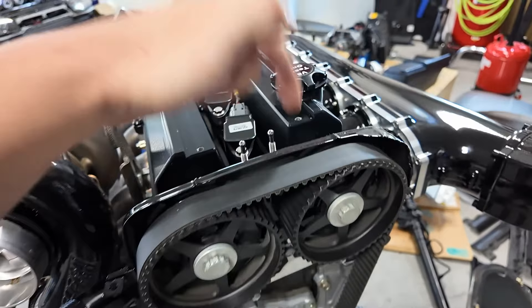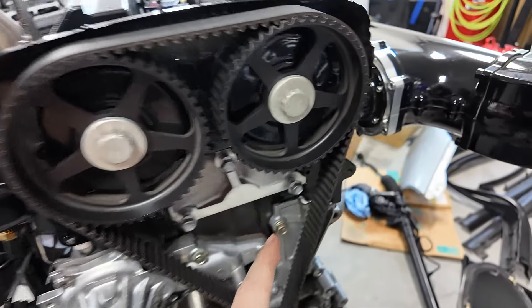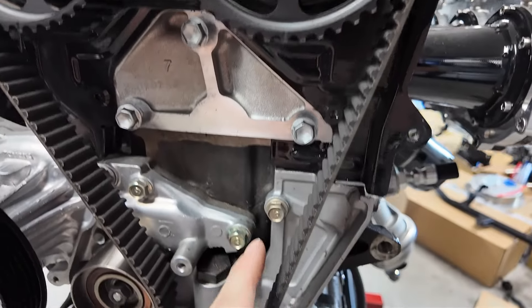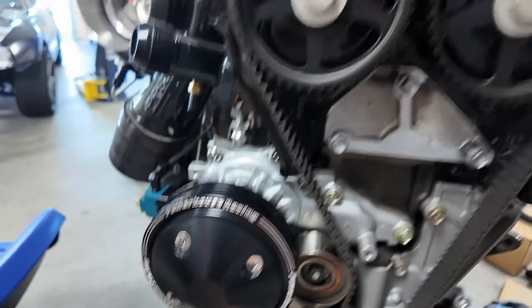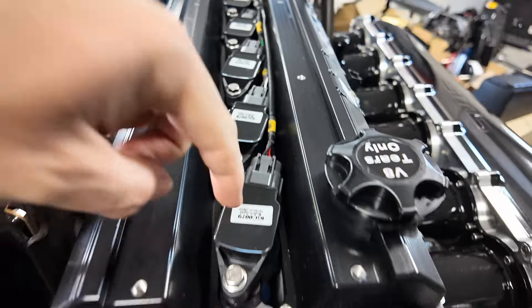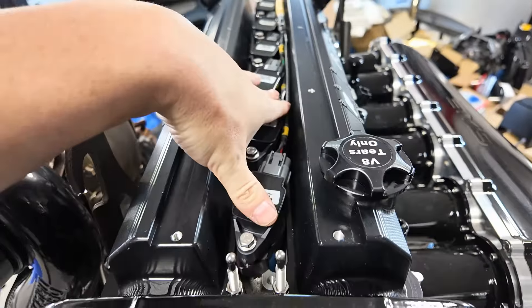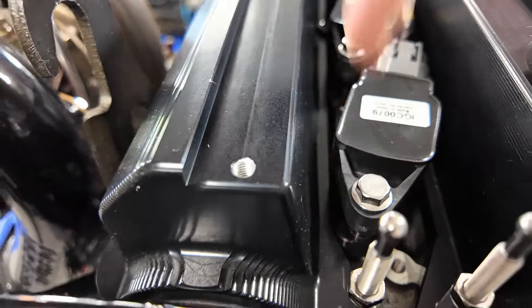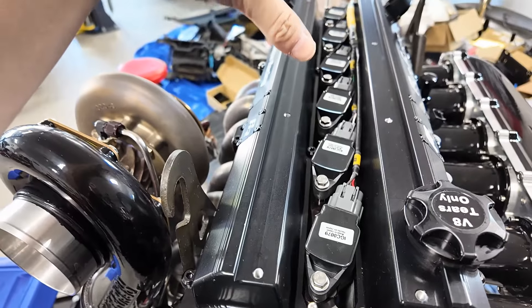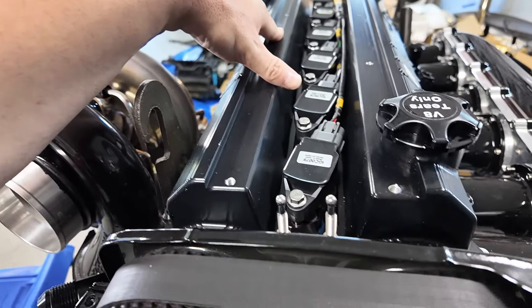Let's start taking this apart because we're going to replace the cam gears. It does look like it just dripped down back behind it here - it looks like this front one here is where it dripped down. That makes sense why it leaked down from here, came through here, and only did this side because the other side's fine. You've got to take out the coil packs first. I'm not even going to unplug them - I think I'm going to do them all and just pull them out so I know which is which. I've got to take those off, and then take the valve covers off.